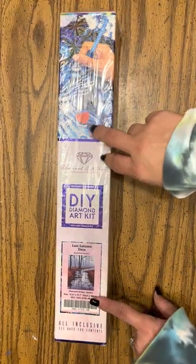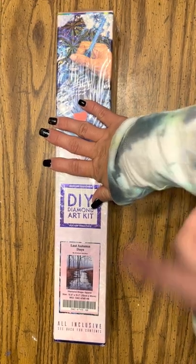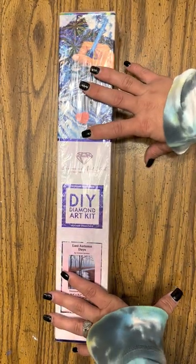Hey guys, I'm back with another unboxing. And if you see this shirt, I do not wear the same shirt every day. I post a bunch of different videos all in one day so that way I can get it done for the week because I work.